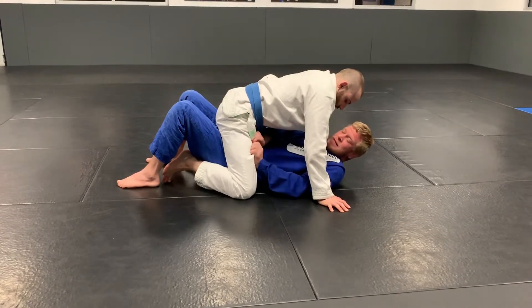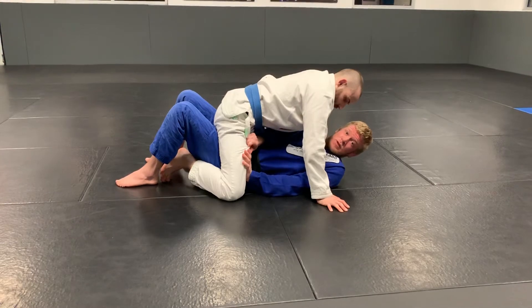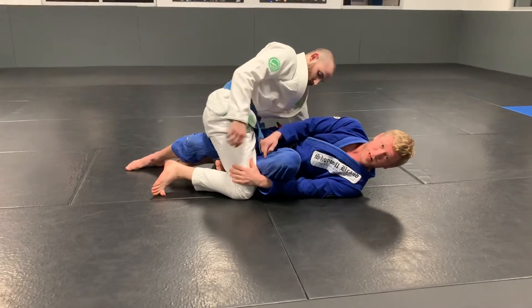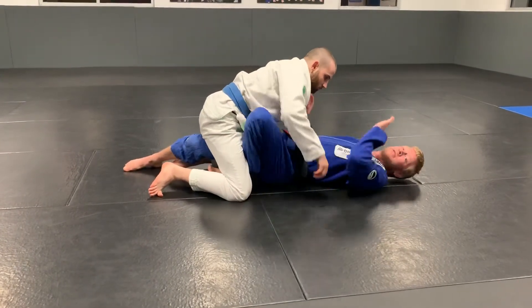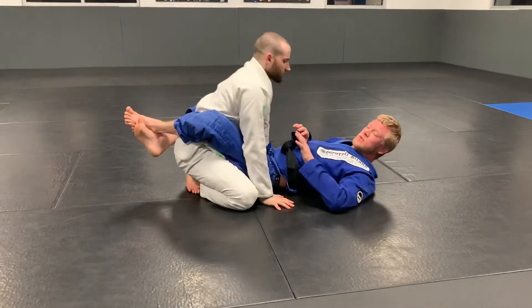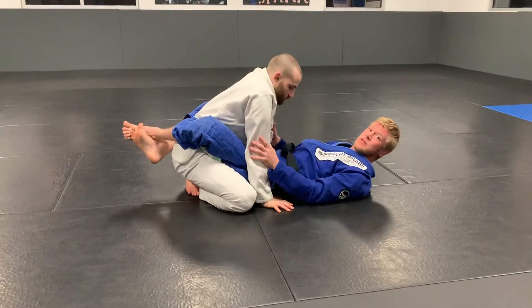If it's in the gi, we're gonna grab the pants. I'm gonna shrimp and then get one leg through — like a butterfly, just the one foot here. Then I'll go to the other side, shrimp again, and get to my closed guard. So just like we drilled: shrimp one way, shrimp the other way, and then we get to our closed guard.